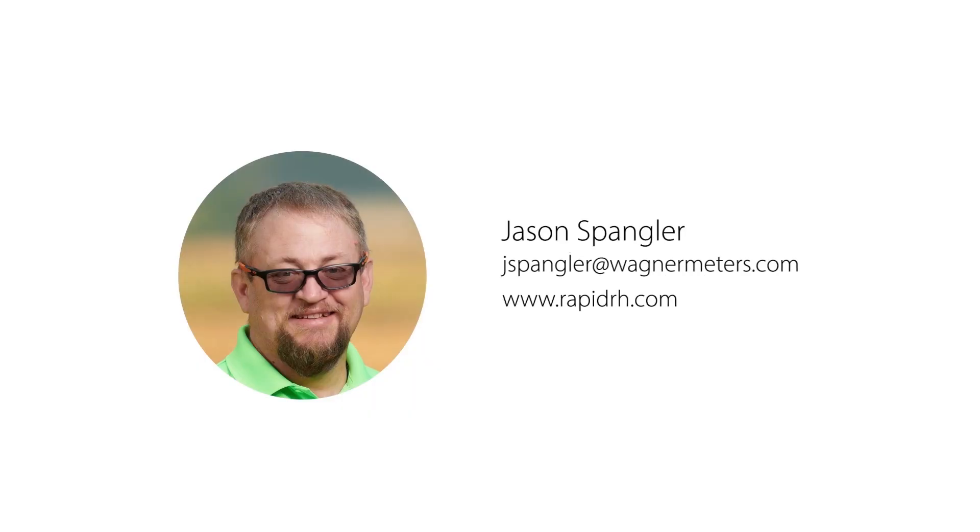Email me at jspangler at wagnermeters.com if I can answer any questions. Thanks for watching. While you're here, check out these other videos and click subscribe.